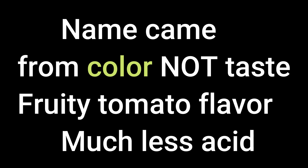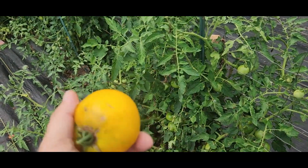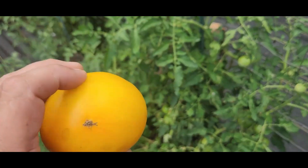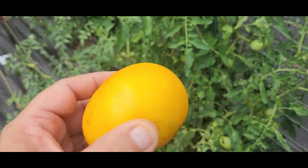For those of you wondering — no, they do not taste like lemons. It doesn't have a lemon flavor at all. The name actually came from the color, not how the tomato tastes. It does have a very fruity tomato taste — that's the best way I can explain it. The yellow tomatoes have much less acid than regular tomatoes, but the Lemon Boys seem to have less acid than all the yellow varieties together. That's our favorite pick, and it's going to be a staple in our grow line — we're always going to have Lemon Boys in the garden as long as we can grow food.